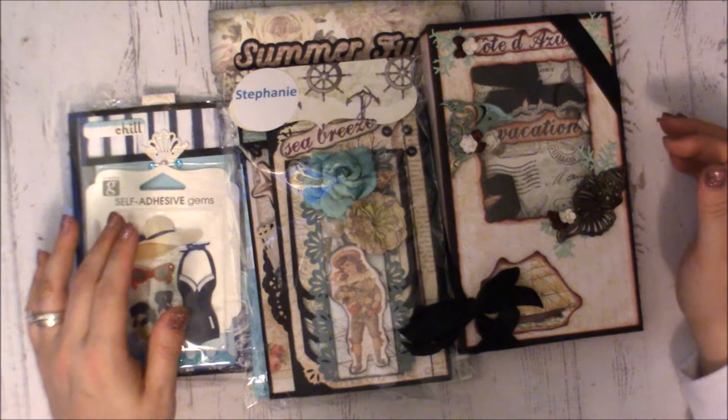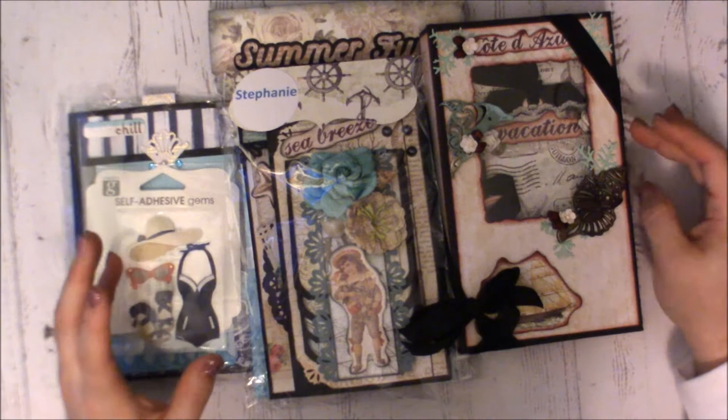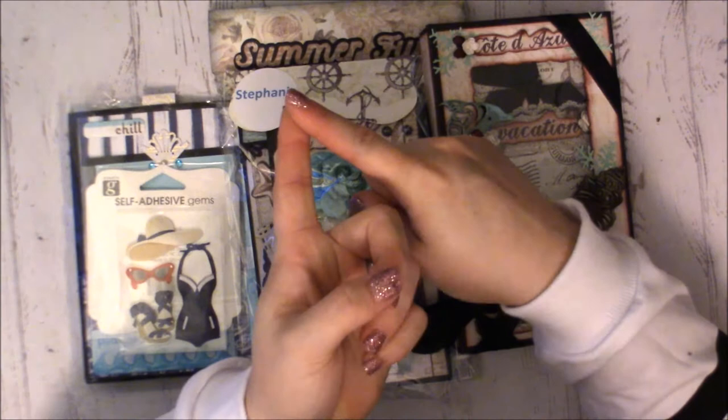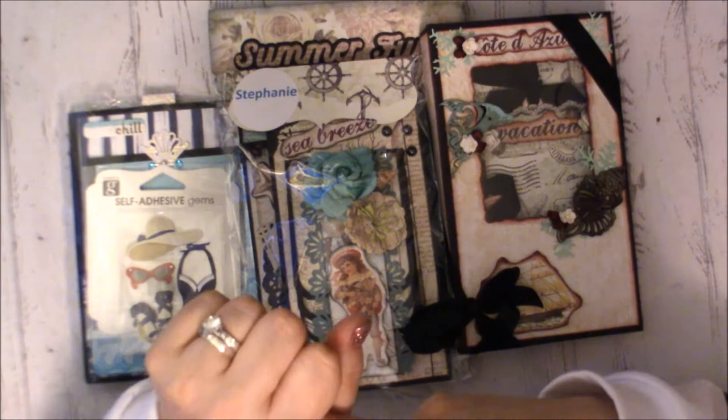Hi guys, I'm back today with another video. This is for a swap that I hosted over on Creating the Crafty Life — it was a summer-themed or beach-themed mini page swap. There were a couple of requirements: one, it had to be beach or summer themed, and two, it needed to use the Recollections three-pound sack. I'll try and remember to link all that down below.